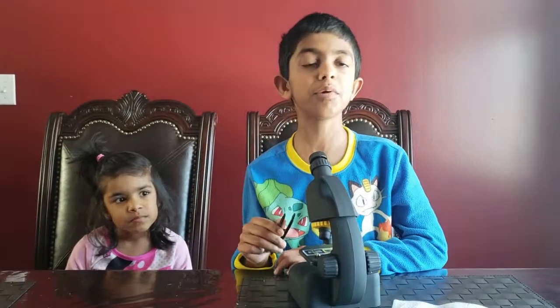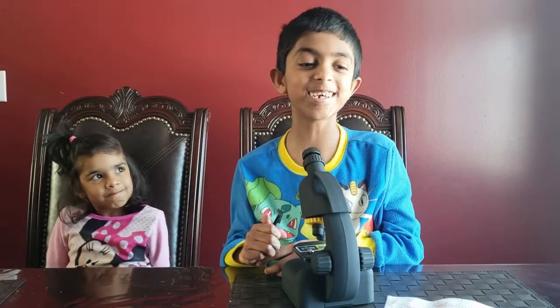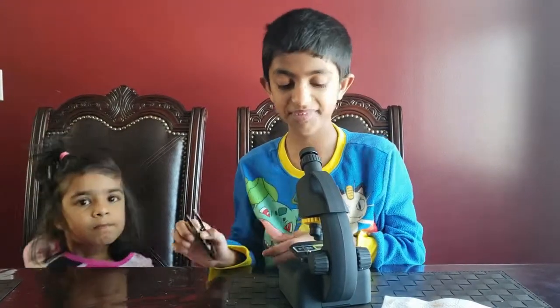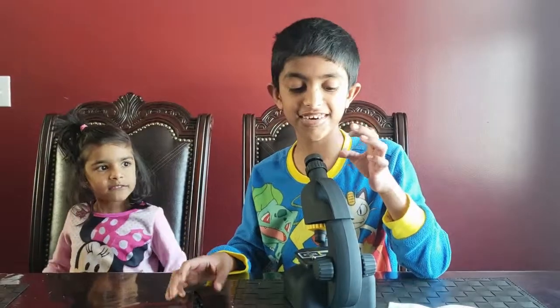So, if you're not familiar with a microscope — like, pretend you live in Antarctica — these are the parts of a microscope. First, we have the turner. If you look into it and you want to adjust the light, you can use the turner.